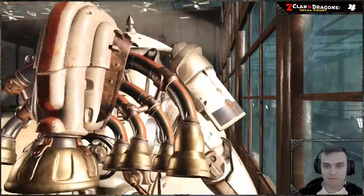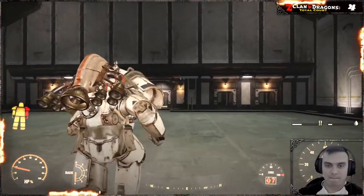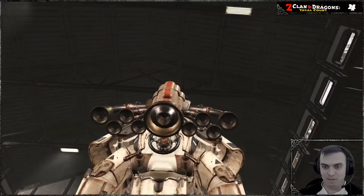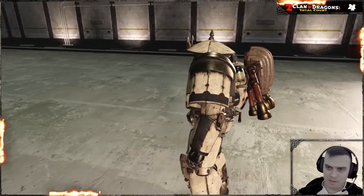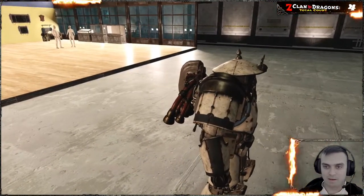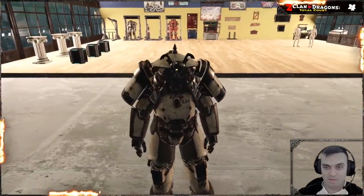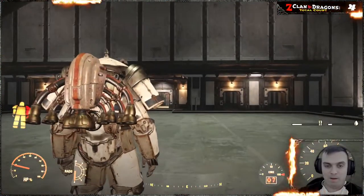Actually not that bad. Let's go ahead and take a look at it. I'm actually pretty cool with it. I like it, although I'm not a power armor user so I usually don't use these things, but it is what it is. I think this is more than enough for visual display.